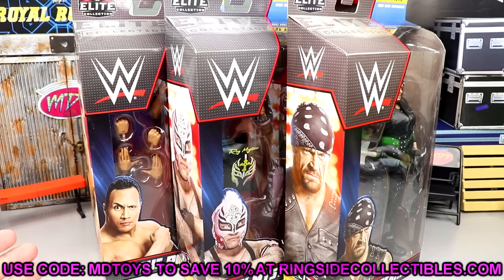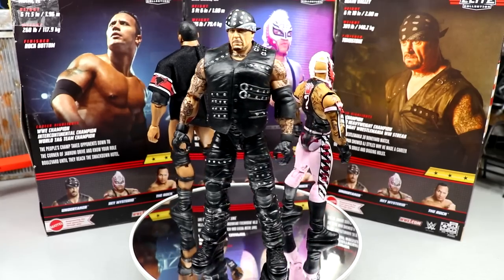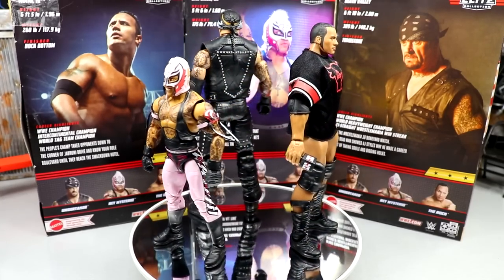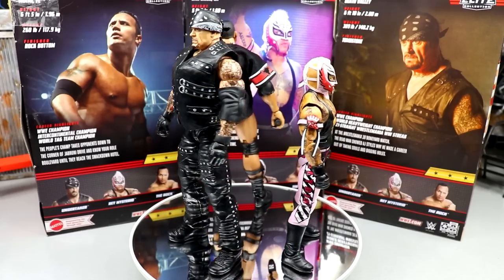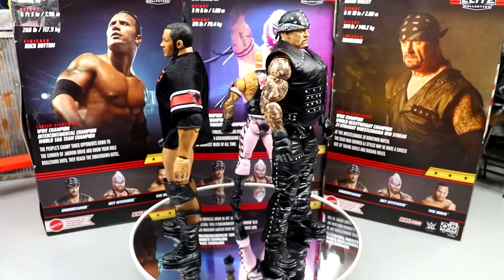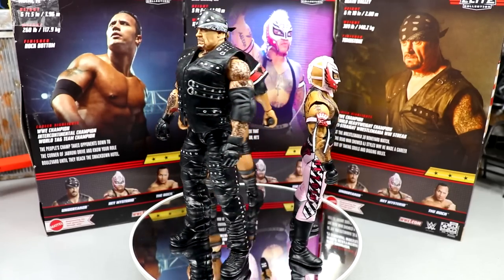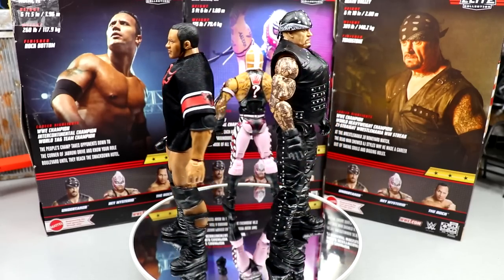If you guys would like to grab these, go over to Ringside Collectibles and use promo code MD Toys to save 10% when shopping. We're going to crack all three out of the packaging and take a closer look. Here's Undertaker, Rey Mysterio, and The Rock out of their packaging. I'm liking what I'm seeing — I don't really have a lot of gripes right off the cuff. I'm really impressed with these so far.